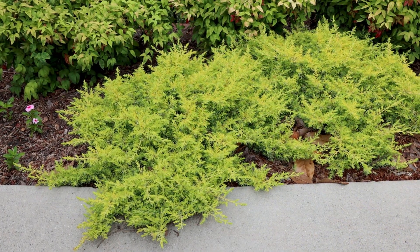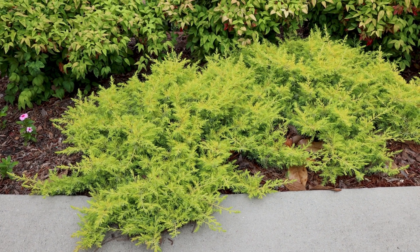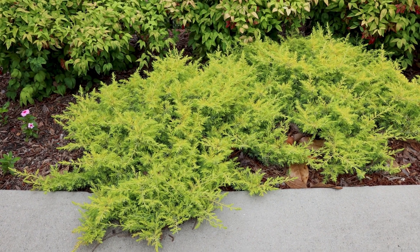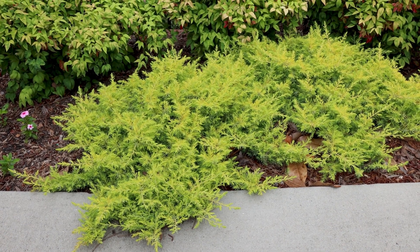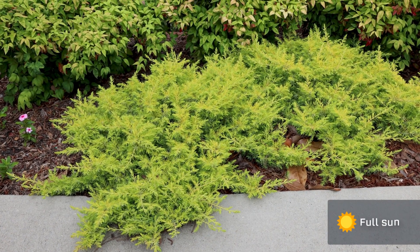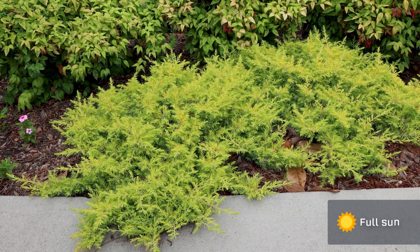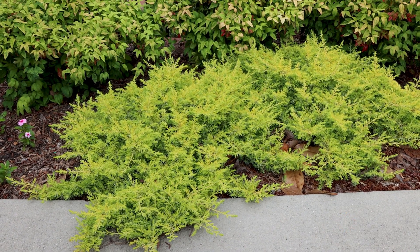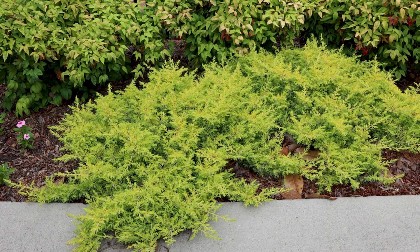All-gold is a bit of a chameleon — in the winter it's going to pick up oranges, yellows, and pinks in the coloration. For all of these colors to really show, it would prefer full sun, but I have seen them in part shade conditions and they're fine and quite bright. As long as they're getting some direct sun and then bright light the rest of the day, they seem to be fine in those conditions.